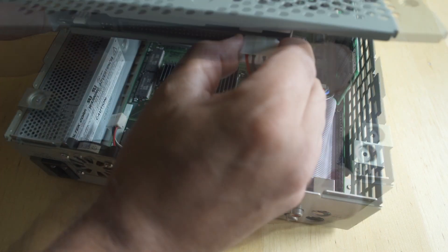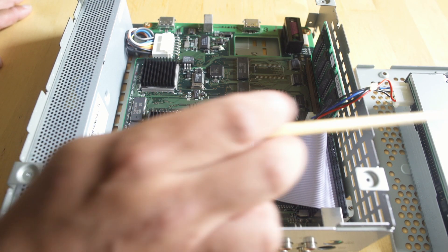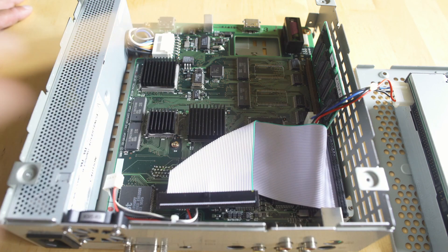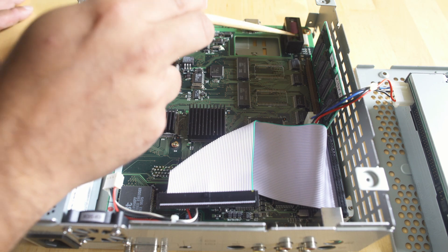That 4-pin power connector is on there so tight I could not get it off — I didn't bother. The nice thing is there's enough cable length that you can just put the CD-ROM tray and lid off to the side. Now that we're inside the Pippin, there's the power supply if you ever need to service that, different chips, and then we have the battery which we need to replace.